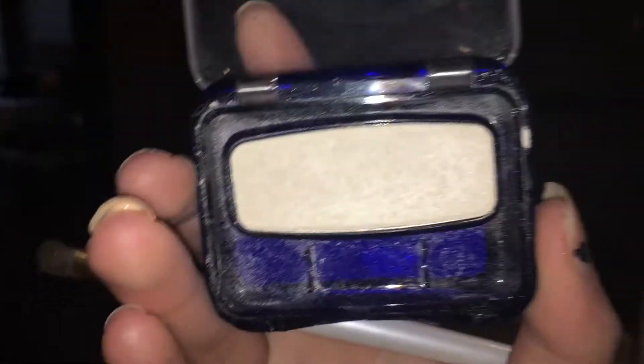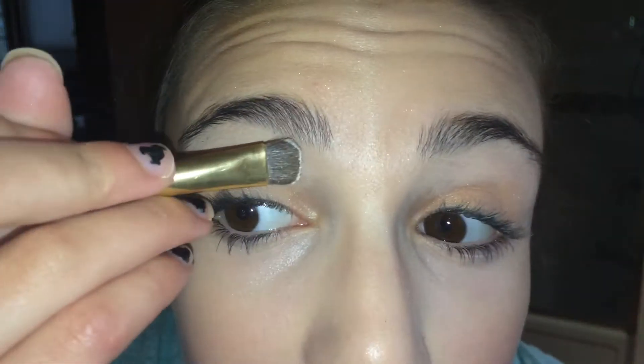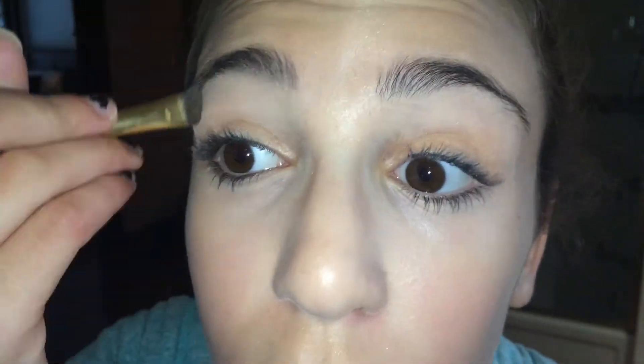For our brow bone we're going to use this CoverGirl eyeshadow set — it's a beige-white color. By the way, if you're wondering why I'm squinting, it's because I didn't have my glasses on and I couldn't really see what I was doing. For mascara I'm using the Very Real mascara from Benefit and putting it on my lashes.